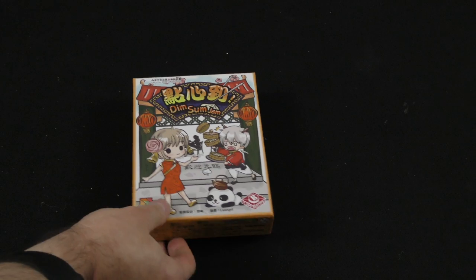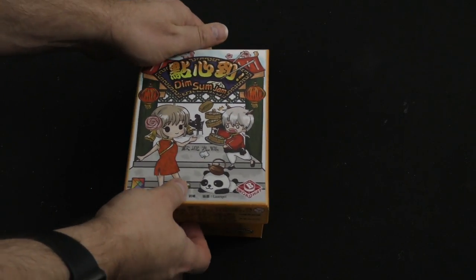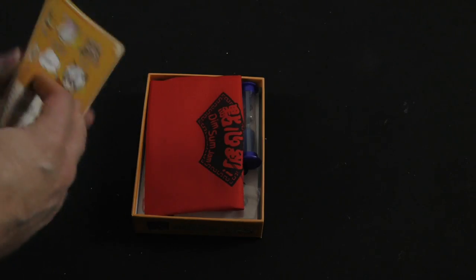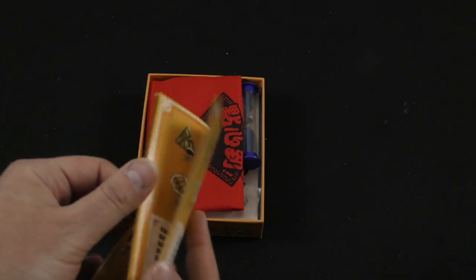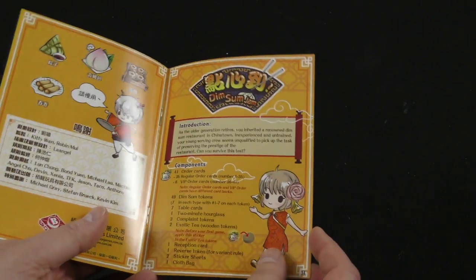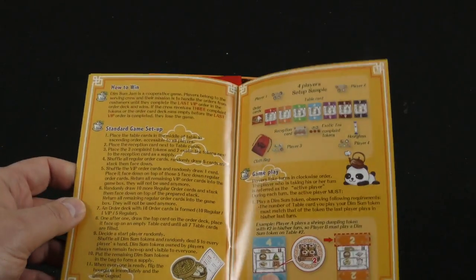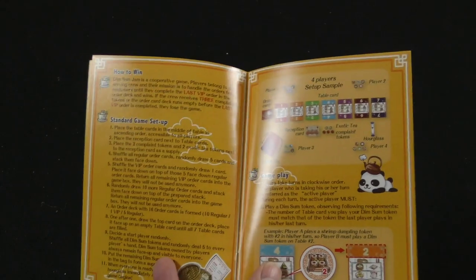Open up the box — it's a very interesting cover. We've got our rulebook, here's the English section. You've got your component list and the standard game setup. It's a cooperative game.